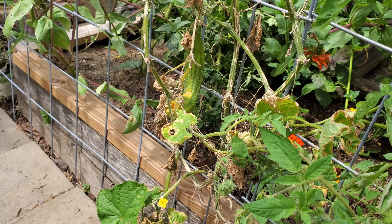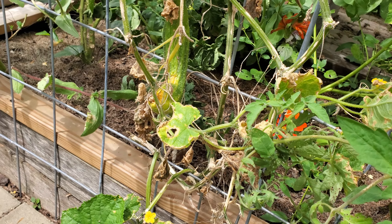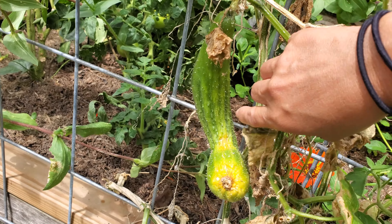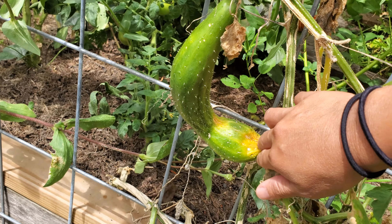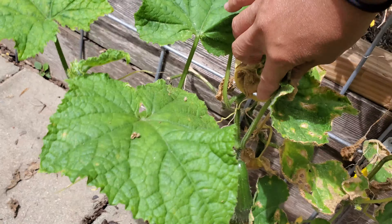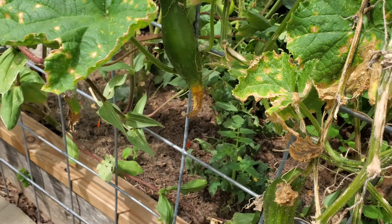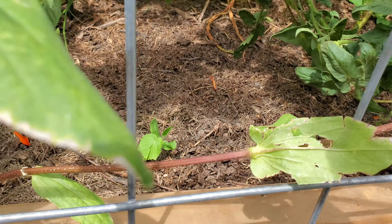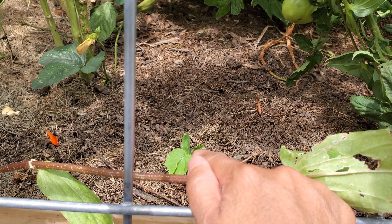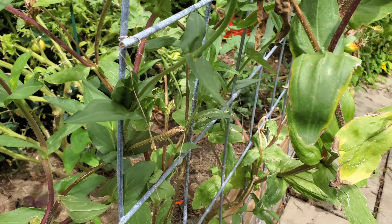Cucumber is done for the season. They usually only grow for two to three months. I cleaned up and left one or two of the last ones to save seed for next year. I got another one down here trying to save some seed too, though that one probably won't have any. I also started another one — from September to November I have two months — I hope this one will grow quick and give me some more cucumber.